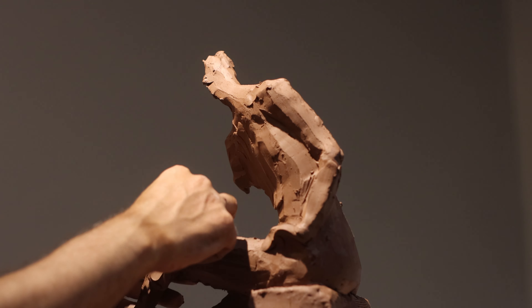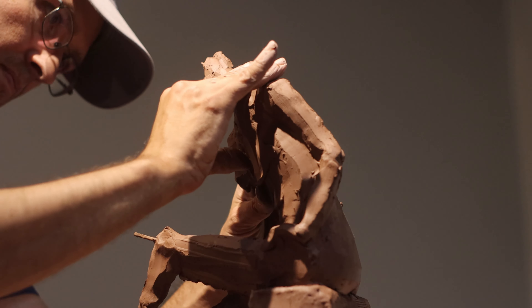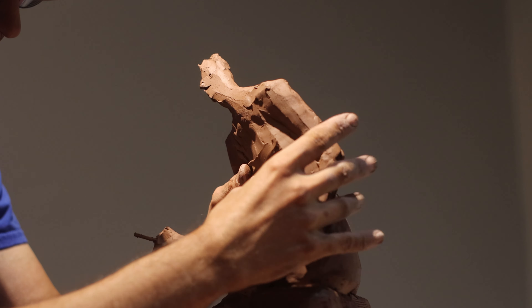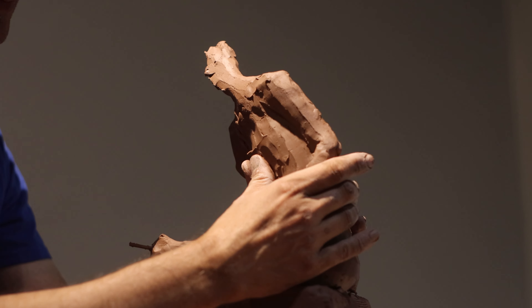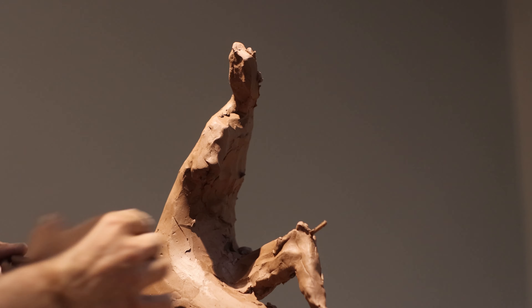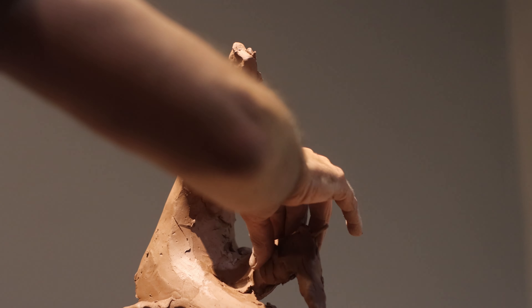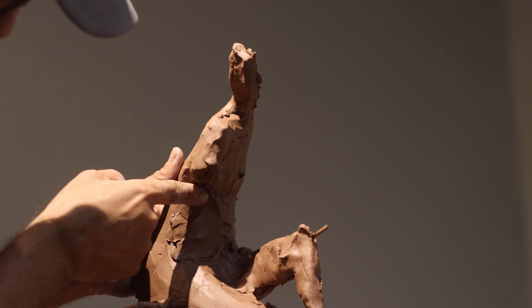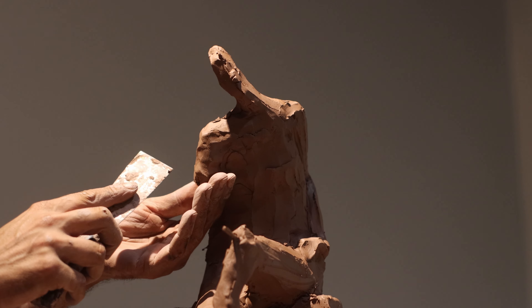In the past when I taught art classes — both drawing and sculpture — I noticed that beginner students often moved too quickly, eager to finish. But reaching the end fast wasn't always a good thing. What would happen is that the proportions or the structure would be off, and by the time they'd added so much detail, they'd be reluctant to make necessary corrections.